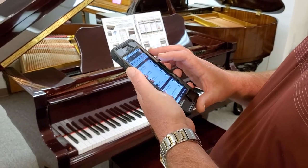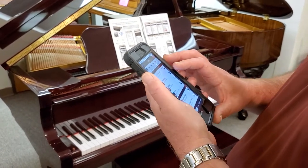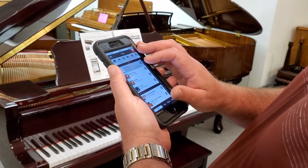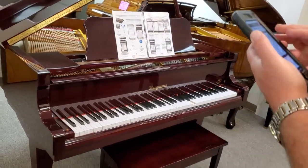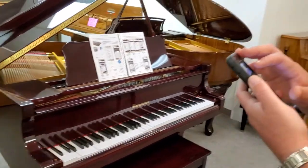There's a whole list of songs — I think there are about 8,000 songs programmed in here. You just pick one; some are different than others.